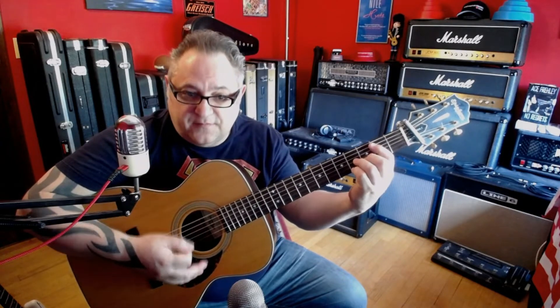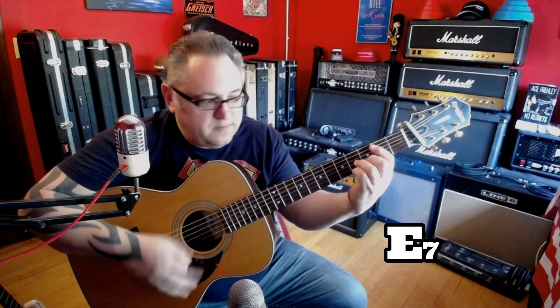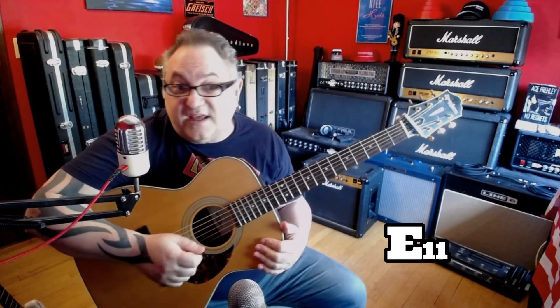Now the verse uses E7. This chord here is an E11 chord, which is basically you're barring the fifth string to the high e string on the seventh fret with the low e ringing. You can hear that high string coming after the downplay of the chord.